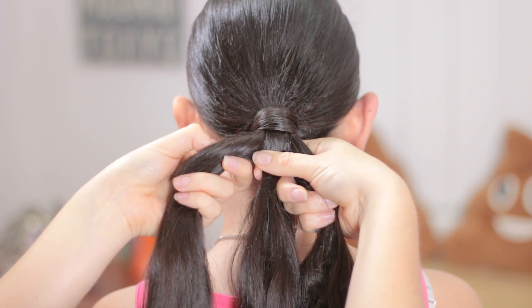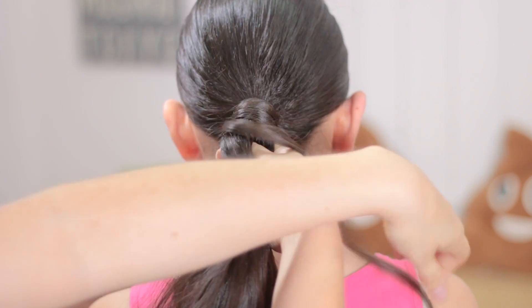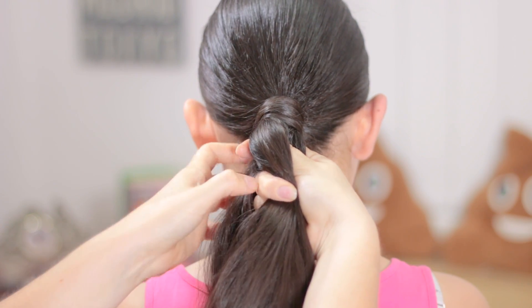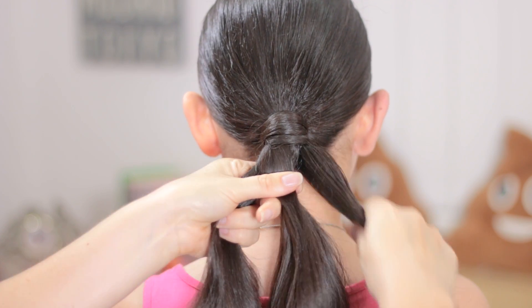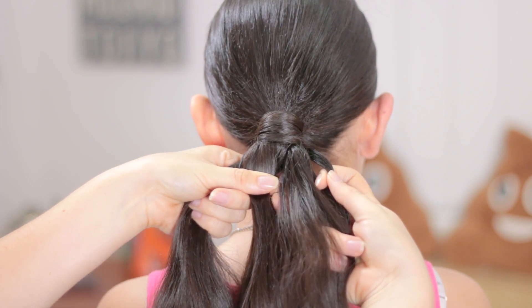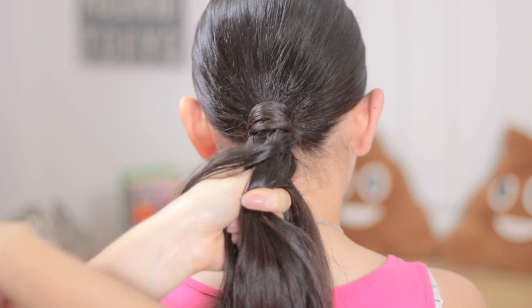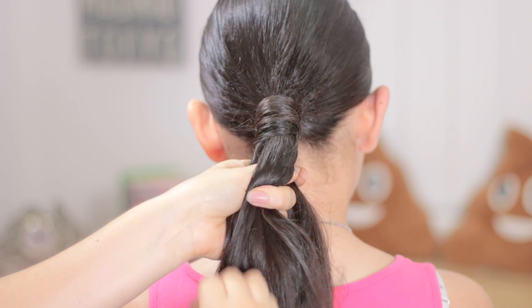Before we start, separate a tiny piece of hair, cross the bigger strand, then cross the other one over the braid, wrap it around and add it to the braid. Now from the other side, take out a tiny piece of hair, cross the big strand over the middle one, cross the other one over the braid, wrap it around and add it to the hair.